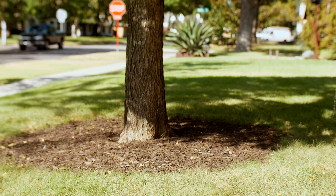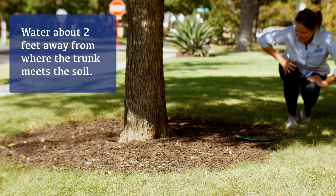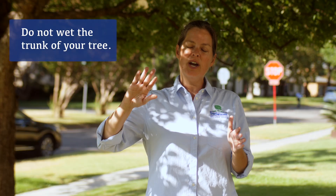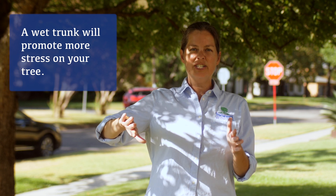To water your tree effectively, you're going to want to get a minimum of six inches of soil deep. The fastest and easiest way to water your tree right now is to grab a hose and lay it under the canopy of the tree starting about two feet out from the base. You're not going to want to get the trunk wet because that will promote diseases, insects, and other complications.